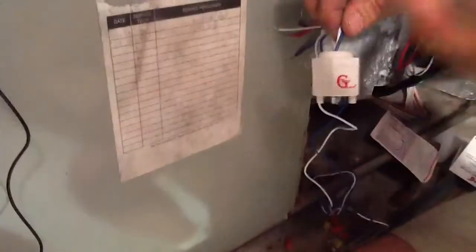I want you to look at this. It has a resistor built inside of it, so if water hits it, it shuts the system down.